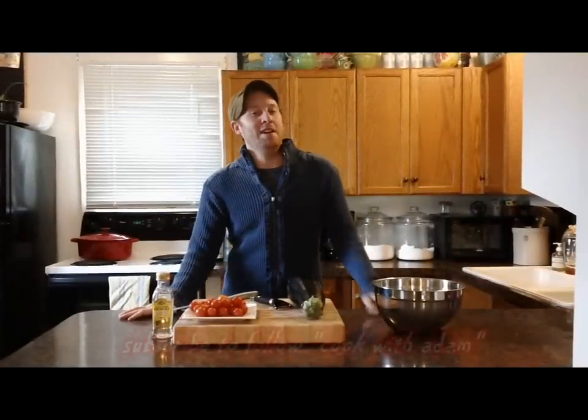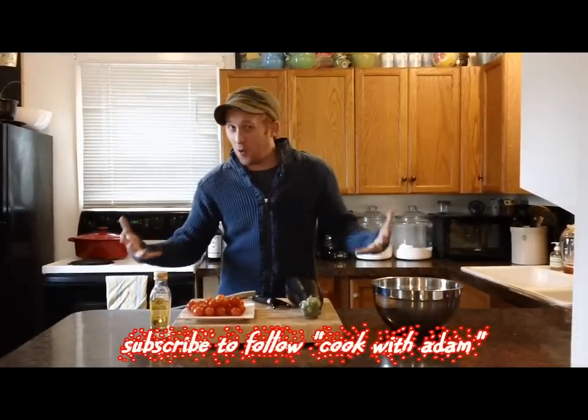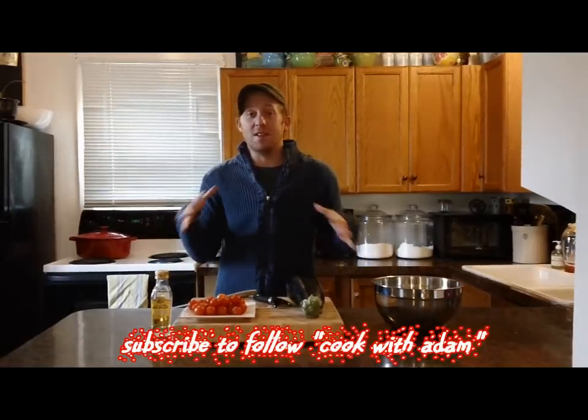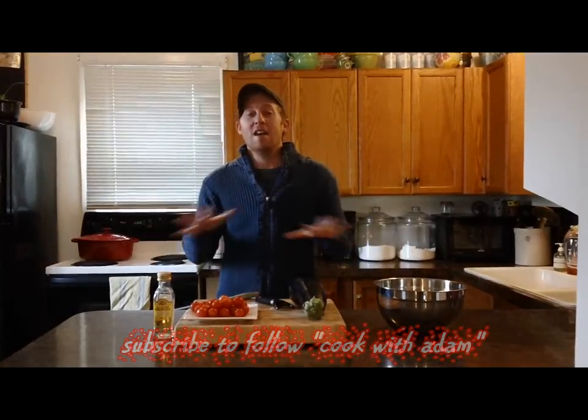Hey everybody, it's Adam. Today I'm going to give you a recipe for a great side dish or even a whole meal using all vegetables. It's completely vegan, takes about five minutes to prepare, and is totally delicious. So let's get started.